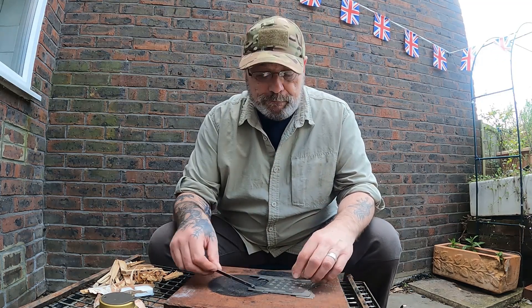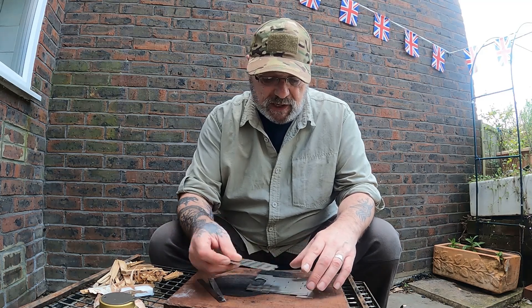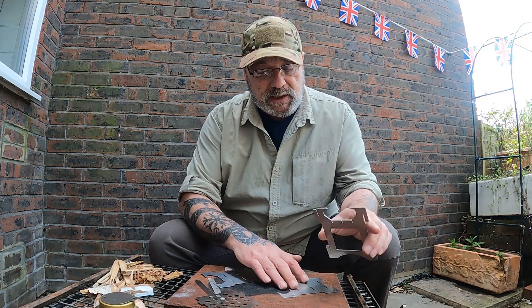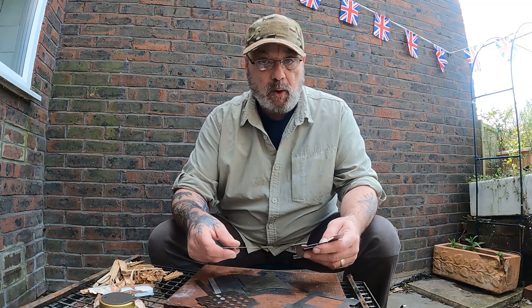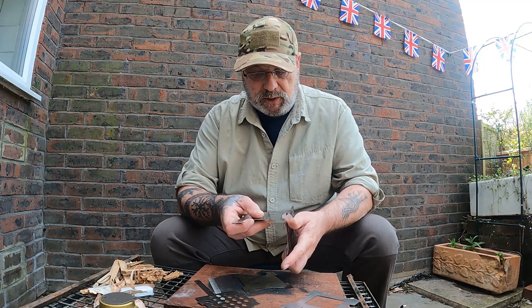We'll set it up and see how it goes. Now with all these little folding stoves they can be quite fiddly to set up. Having a play with this one, what I found is the best method is to actually set it up so that the opening is the last piece you put on. The other three pieces are all exactly the same — not back, front, side, or whatever — so they just slot together.